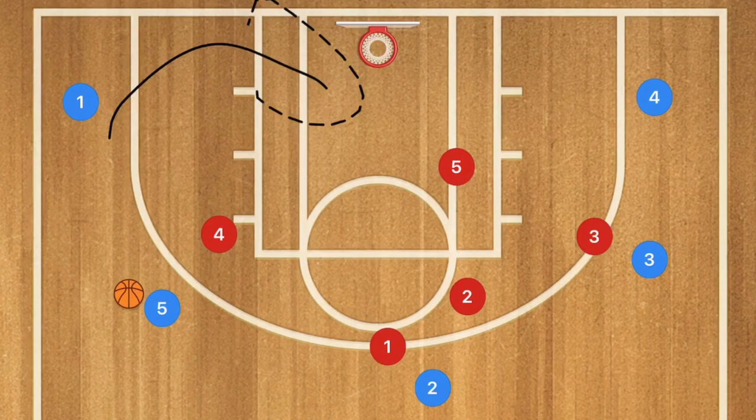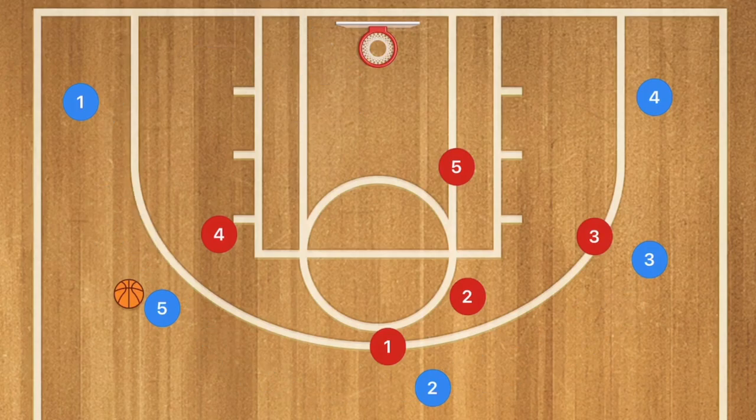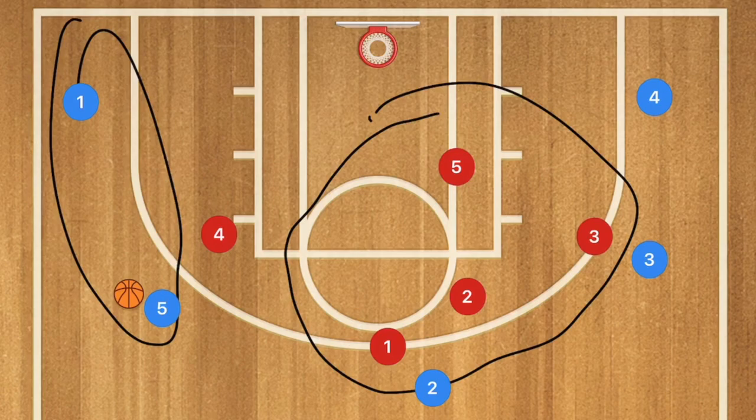The fourth way of beating a zone defense is by swinging the ball from one side of the court to the other. That gets the defense stacked on one side and leaves the whole other side open for open three-point shots and open drives. That's why side-to-side passing plays like a 5-out pass and screen or pass and cut are very deadly against a zone defense.